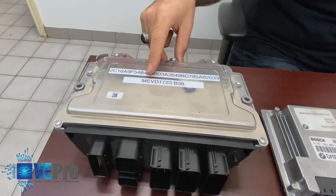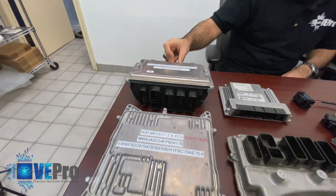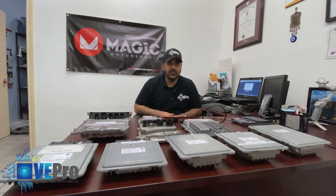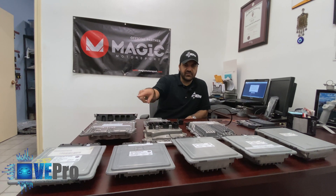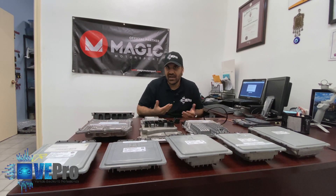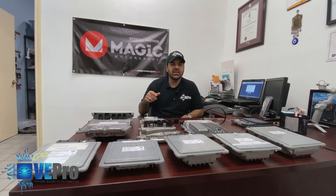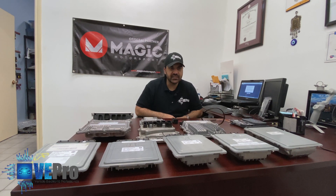A lot of viewers had asked us how we figured out that this ECU is the MEVD17.2.3. There is actually a free service called Biflex which allows you to enter the part numbers of these ECUs, and it will give you all the compatible ECU part numbers for that ECU as well as the type of ECU it is. We're going to go through that later in the video.